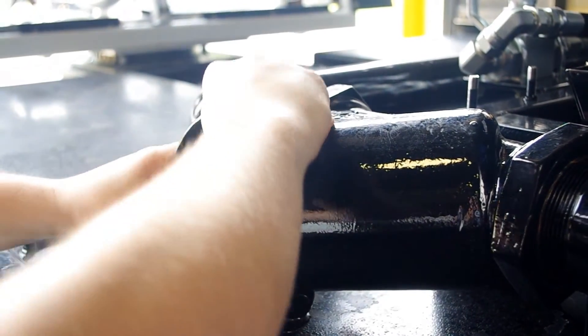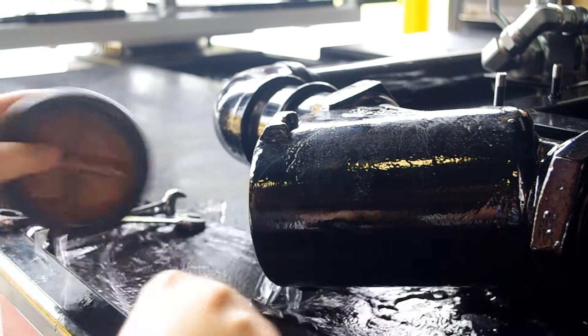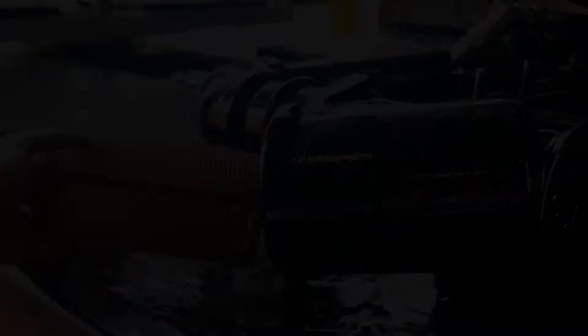Note that the Y strainers should be cleaned daily, and even more frequently than daily when using poor or dirty water sources. This is an air purge system.